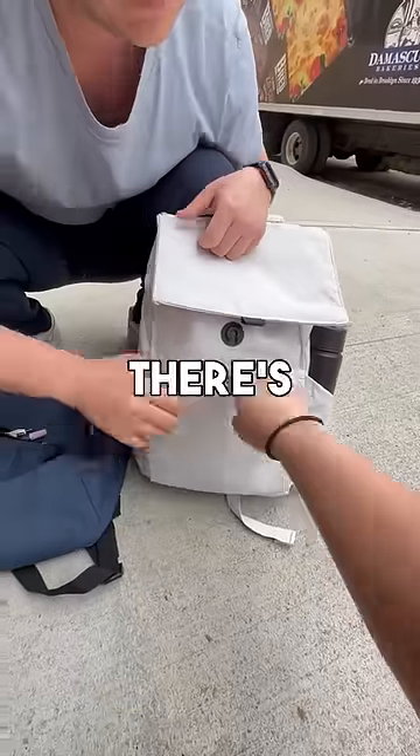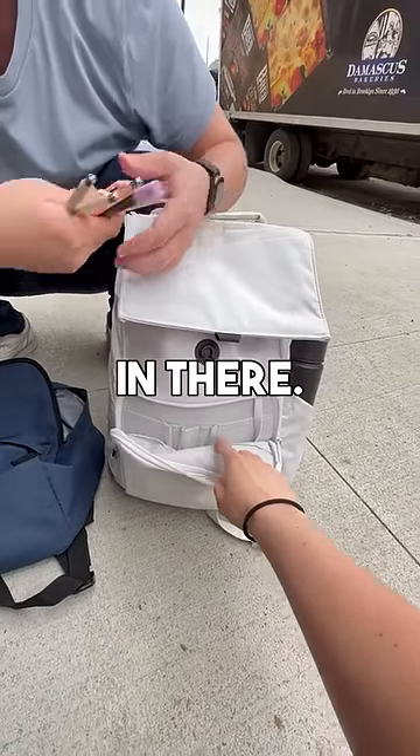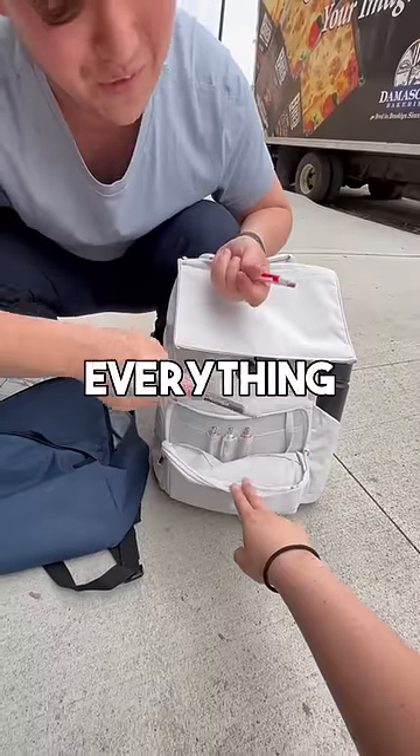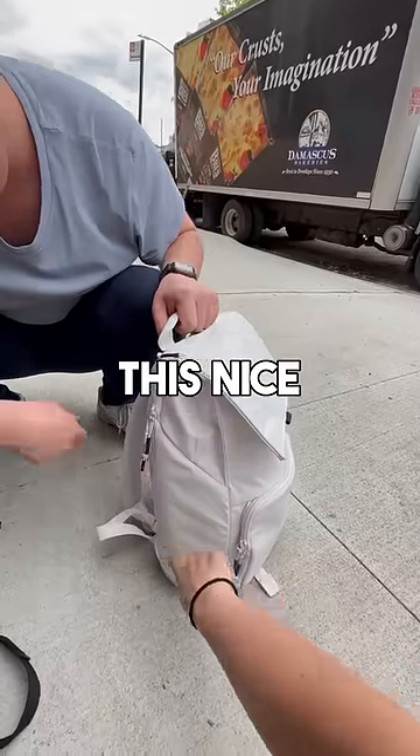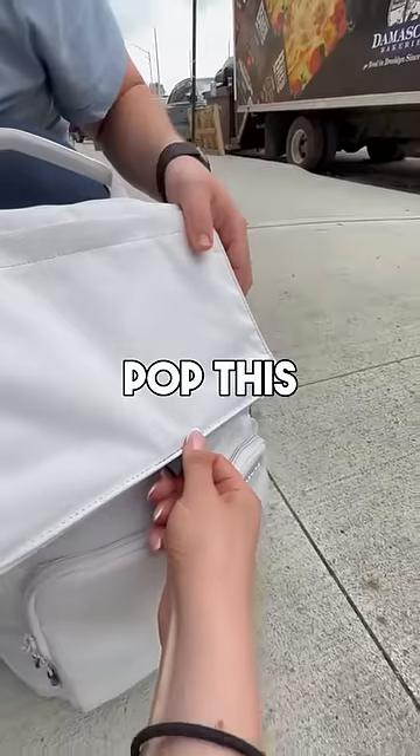Right here in the front pocket there's a nice organizer for all your pens, pencils, markers, so you can just pop those in there. That's actually pretty cool — you actually know where everything is, right? Yeah, instead of placing them everywhere. You'll also see this nice J-zip for easy access to anything at the bottom of your bag.